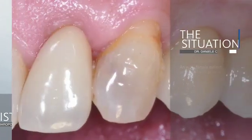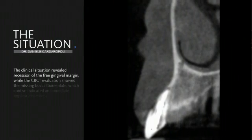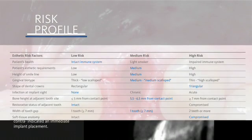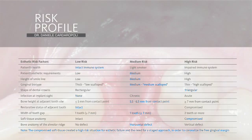We have an endodontic and prosthetic failure on this upper lateral incisor with the gingival recession of the free gingival margin, together with the buccal bone that is missing, as we can see from the cone beam evaluation. The bone height at the adjacent tooth is between 5.5 and 6.5 millimeters, and we have a compromised soft tissue anatomy due to the gingival recession with a horizontal bone defect.